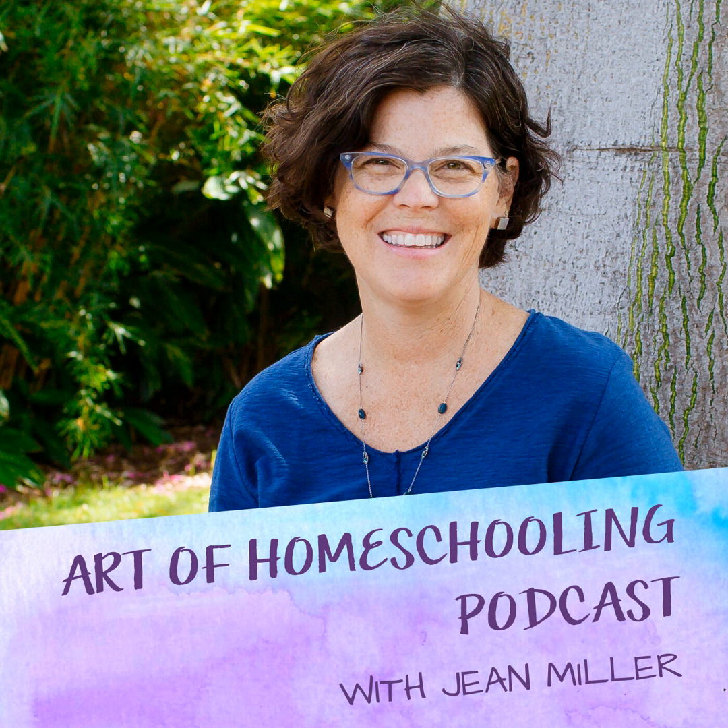You're listening to the Art of Homeschooling podcast, where we help parents cultivate creativity and connection at home. I'm your host Jean Miller, and here on this podcast you'll find stories and inspiration to bring you the confidence you need to make homeschooling work for your family. Let's begin.